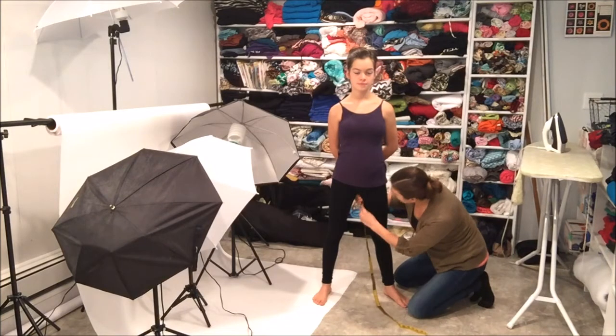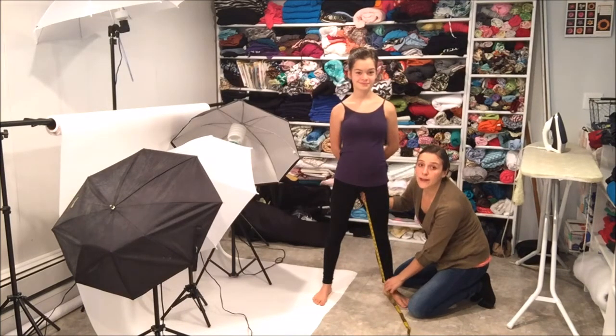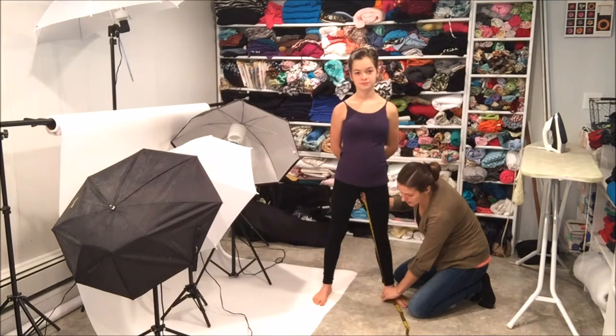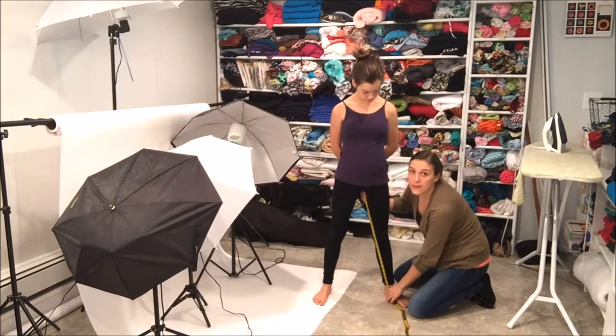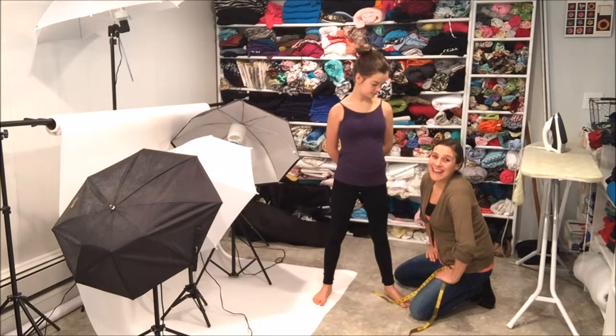Where I've got it right now is right below the ankle bone, and that's where I want it. If we were making a pair of yoga pants or something you wanted to touch the floor, I would actually go all the way down to the floor for her inseam. So the inseam does change just a little bit. I think we got everything as quick as we could. Thanks.